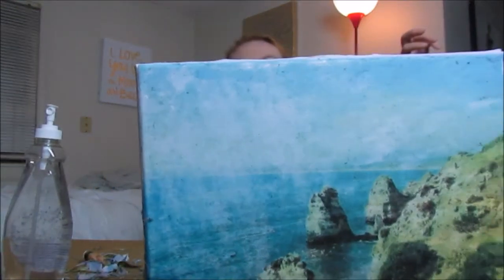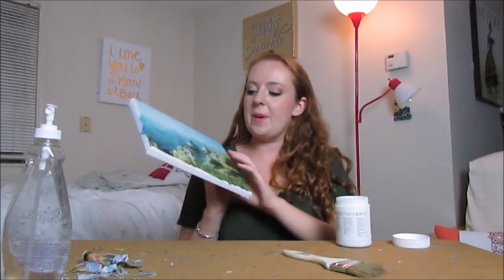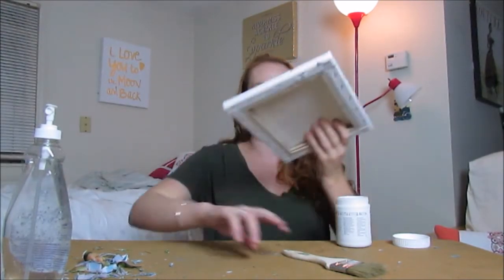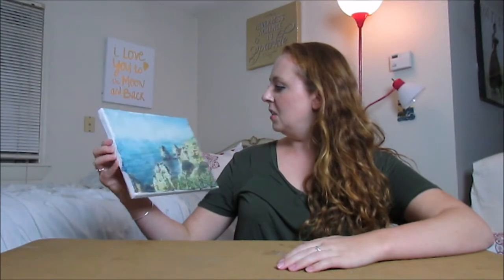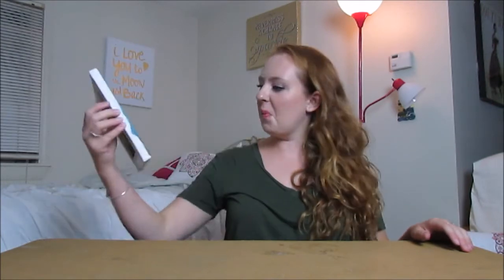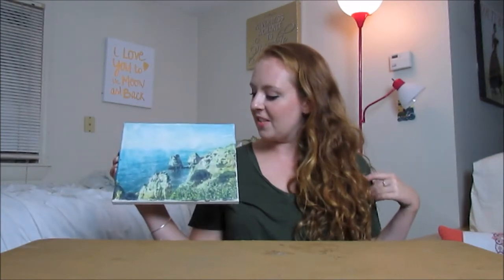I kind of like it — it's not perfect. The picture comes out as a mirror image of the original, so keep that in mind. But there you have it — my photo-to-canvas transfer, and I think it came out pretty nice.